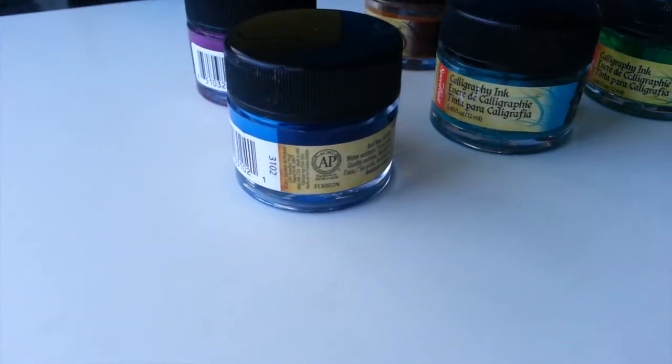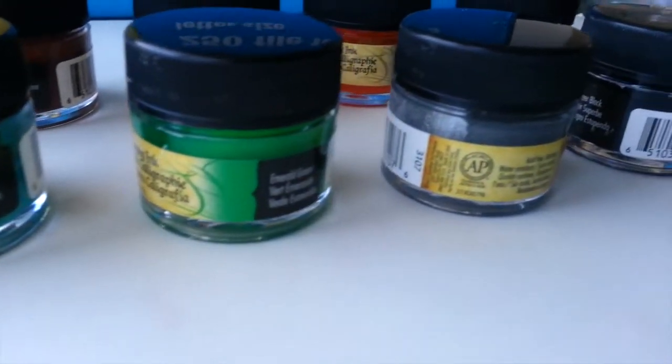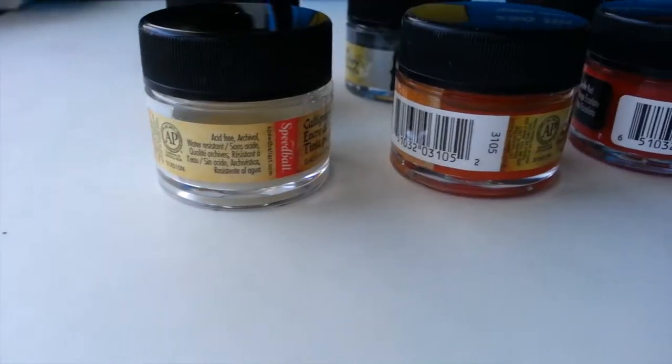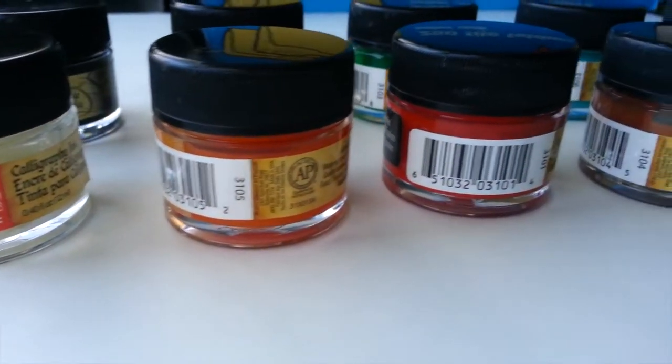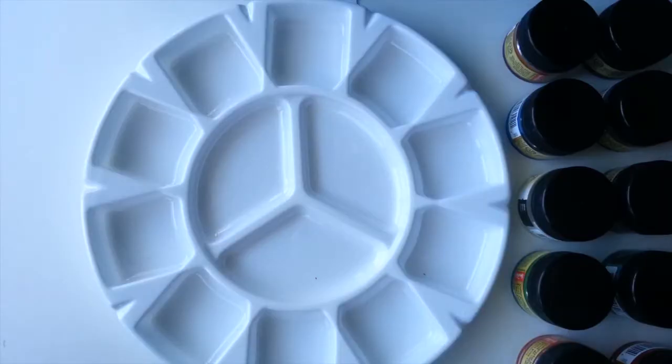These inks are available in sets of 10, 5, or can be bought open stock. This set comes with a variety of colors along with gold and silver, which I am very excited about. I've never tried metallic inks or a metallic product before, so it's something I'm definitely looking forward to.